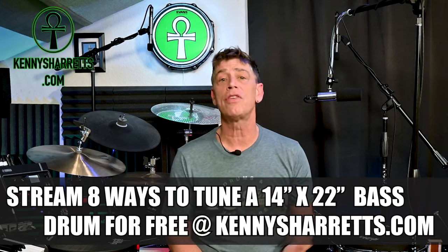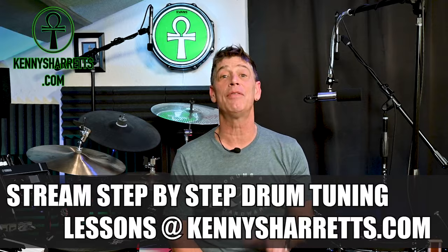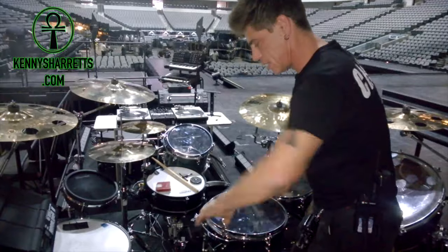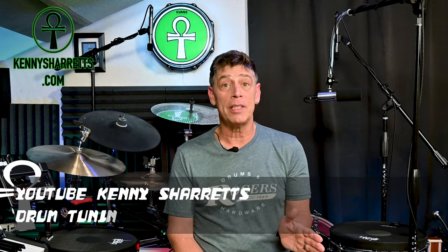Once there you can also check out my free drum tuning blogs, drum tuning videos and drum lesson charts, or you can stream step-by-step drum tuning lessons that give you a wicked set of tuning skills based on my 23 years of experience tuning drums for artists such as Stevie Wonder, Janet Jackson, Rihanna, Puff Daddy, Elvis Costello, or my current gig with Mickey Hart and the Dead — all while helping to support my channel.